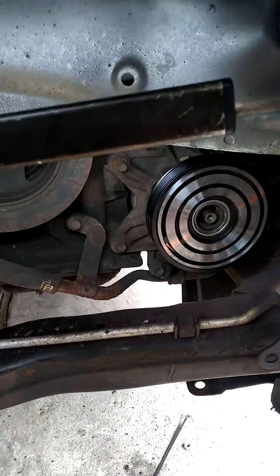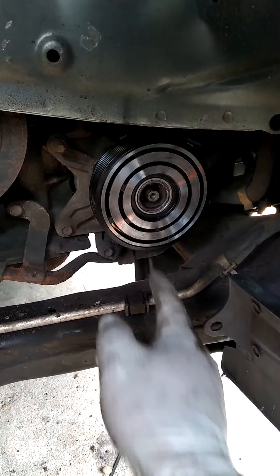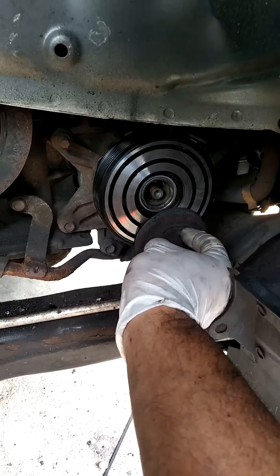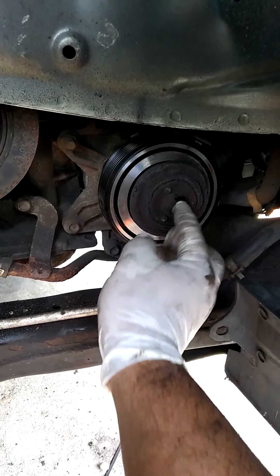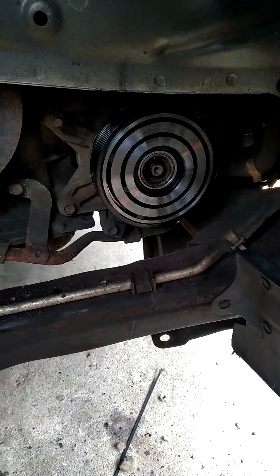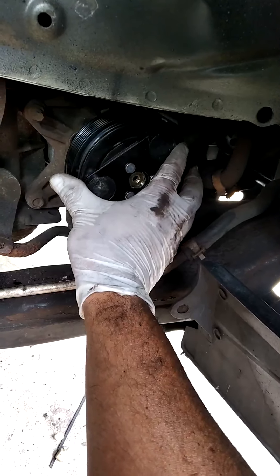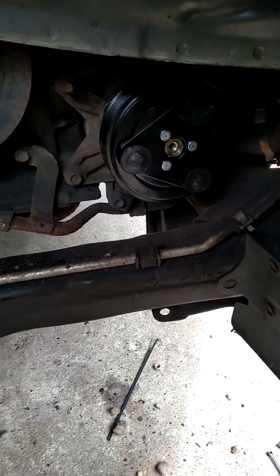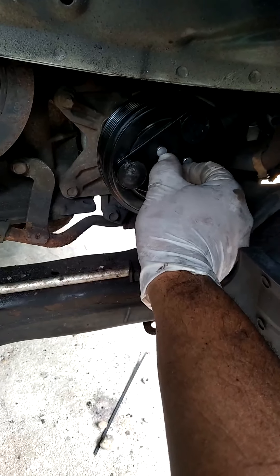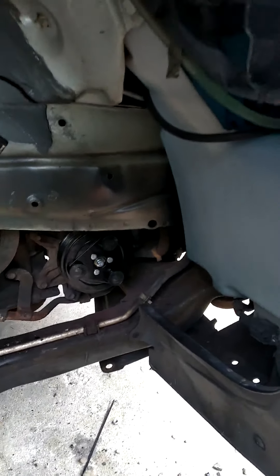As you can see guys, the clutch is already in. What I had to do is hit it right here in the middle with something centered, and it went in. So the clutch is already in. Next step is putting the outside part — and voila, it's on. Now just gotta put the bolt. I think it's probably an 11 — actually the number did not change, it's number 10.